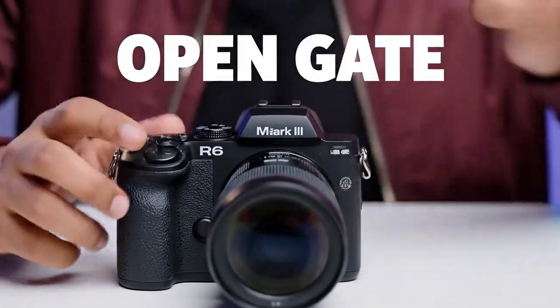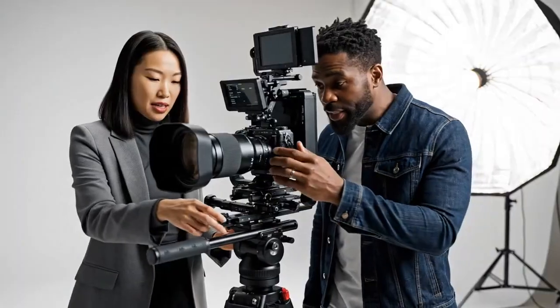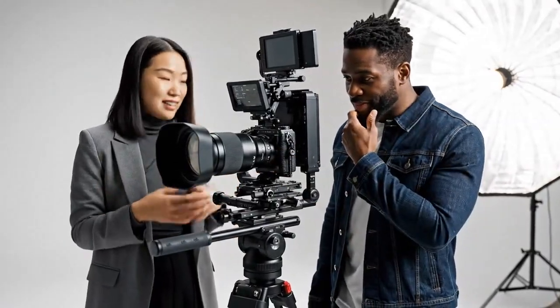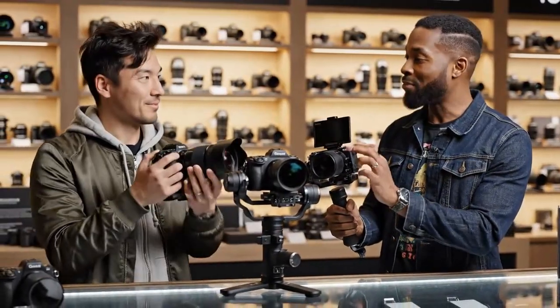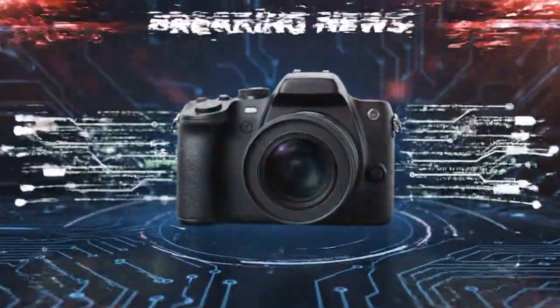The real story, the part that has the entire internet on fire, is the video. I want you to prepare yourself for this: the Canon R6 Mark III is set to feature 7K open gate internal RAW recording. I'm going to say that again so you understand this isn't a typo — 7K, open gate, internal RAW. This is the single biggest spec leak in the last 5 years. Let's break down why this is an industry killer. First, 7K — not 6K, which the R6 Mark II could only do externally to a $1,000 recorder. 7K.